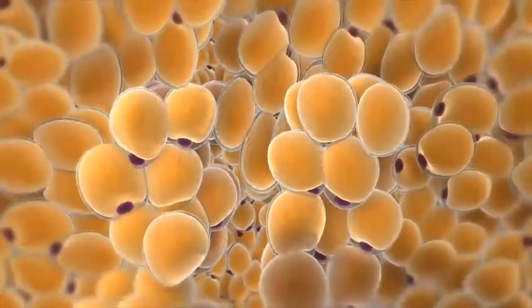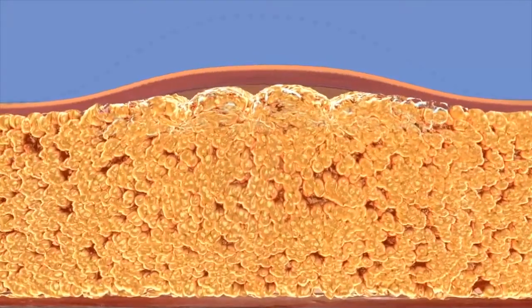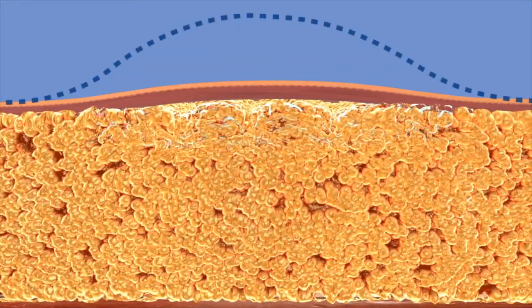Over the following two to three months, your immune system is going to come in and break down that fat cell. That's typically why it takes two to three months to see the results of CoolSculpting.